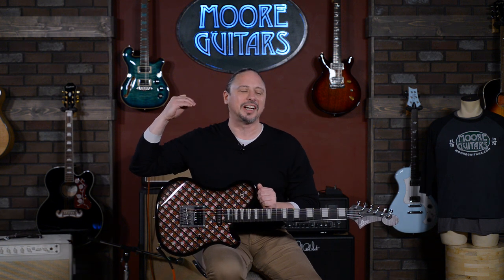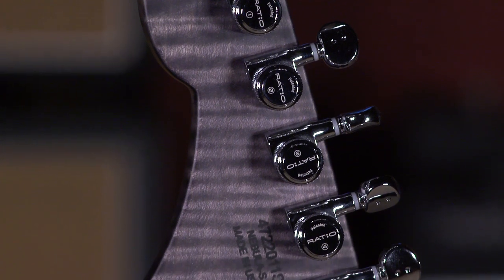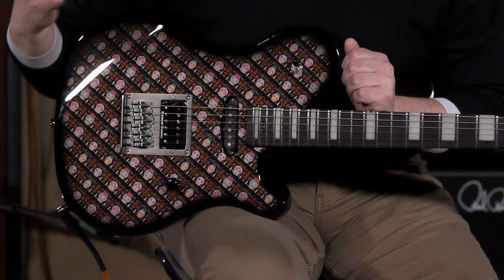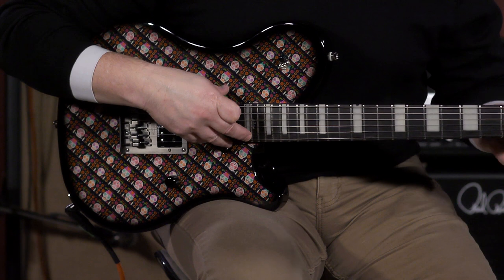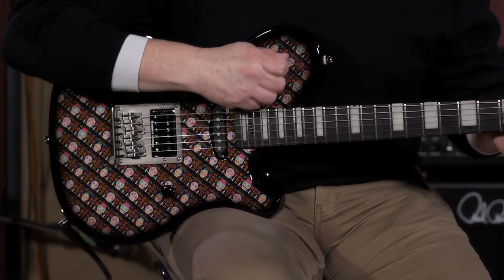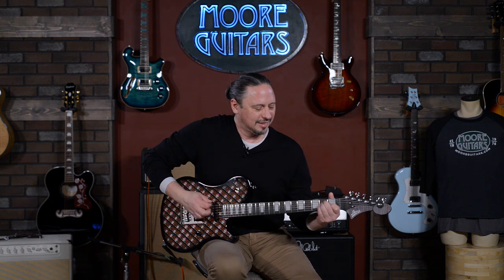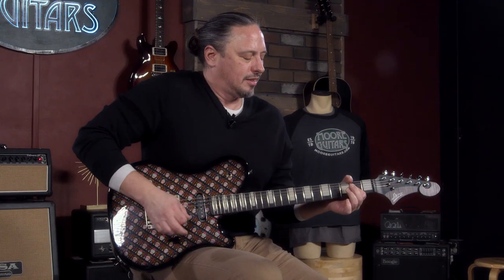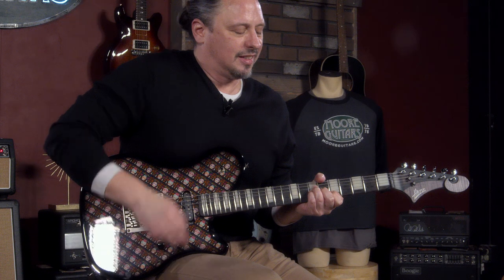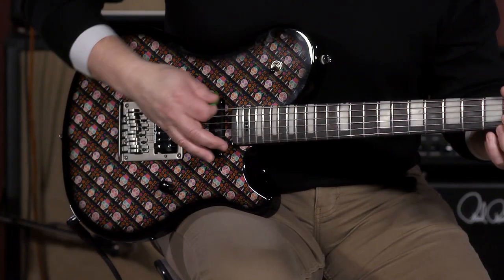The guitar is speaking for itself right now. We've got a great fretboard, locking tuners, the controls, the playability. One of the things we found out right away from putting the bridge position pickup in the neck is this cool out-of-phase thing that we got. [Guitar demo played.] All right, so I mean, that's so unique right there.